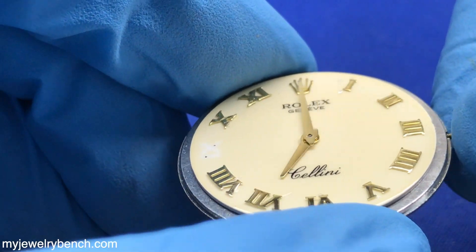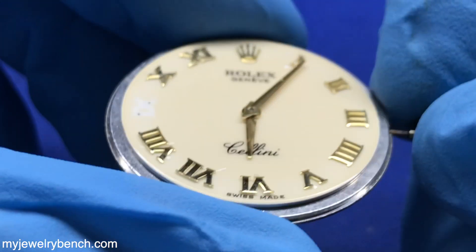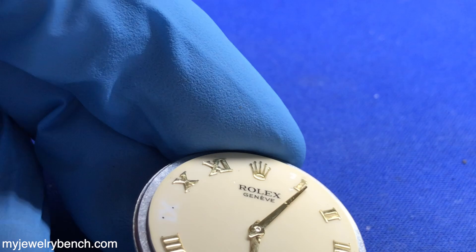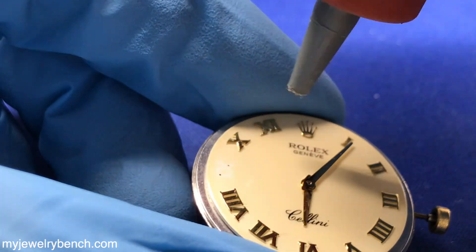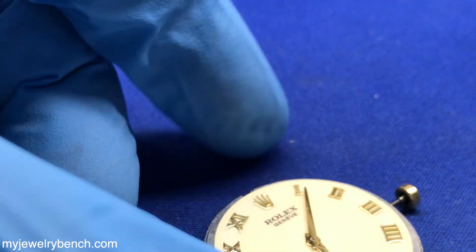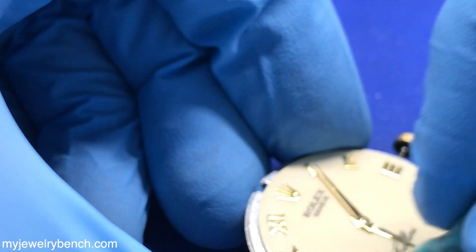I'll put a picture up on the screen — that last Cellini is about $27,000, and of course you wouldn't want to damage that from just a crystal breaking. You can see I'm just taking a look at the dial, making sure there's no more glass fragments on it. There is a scratch on the minute hand; there's not much I can do about that. If I start polishing it, I'm going to actually do more damage, so I'm not going to polish those hands out.